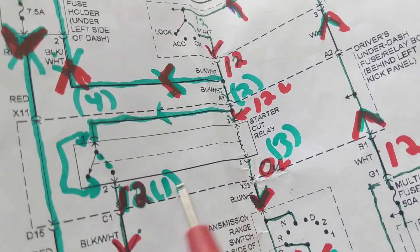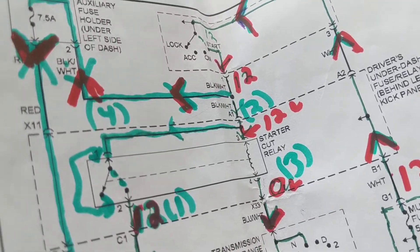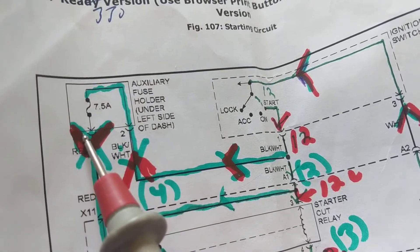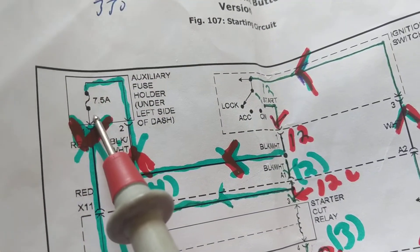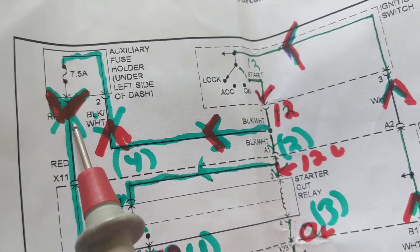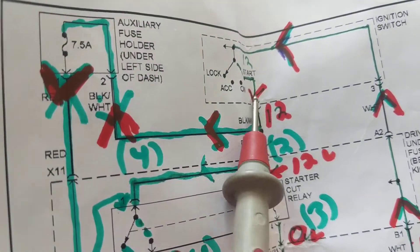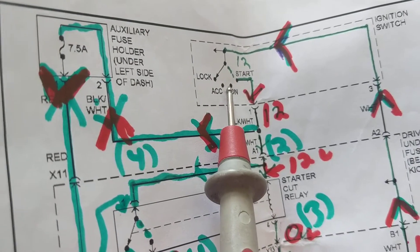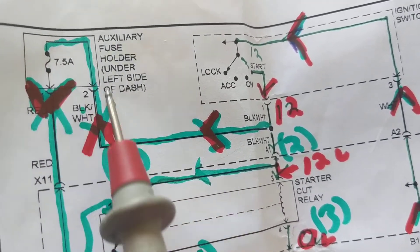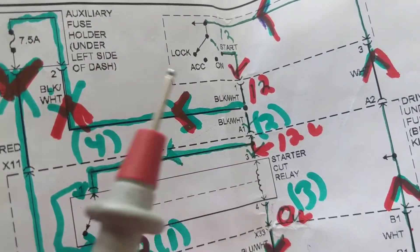I just use a copper wire inserted directly into the terminal to measure 12 volts. You can measure either side of the fuse, but be careful — if the fuse is blown, you'll measure zero volts on one side and might wrongly blame the ignition switch. Always measure both sides of the fuse to avoid a misdiagnosis. Once you get 12 volts on either side, you know the ignition switch is doing its job.